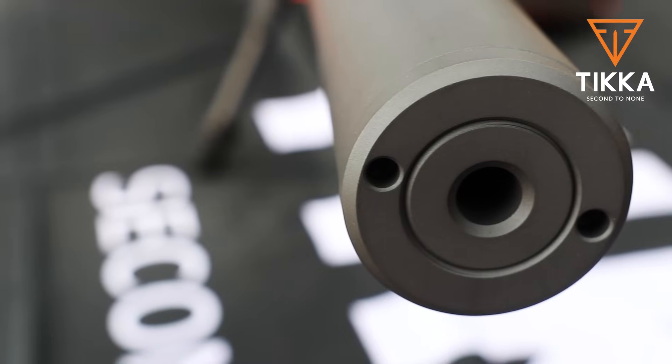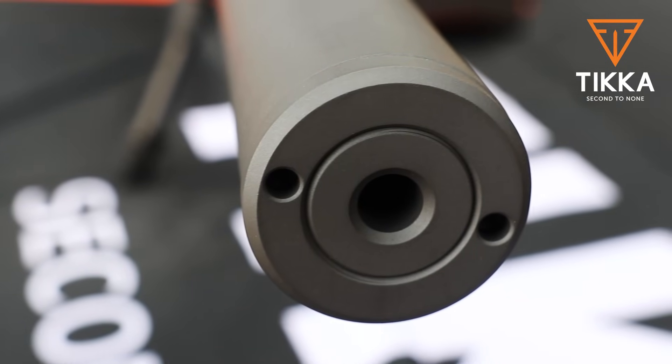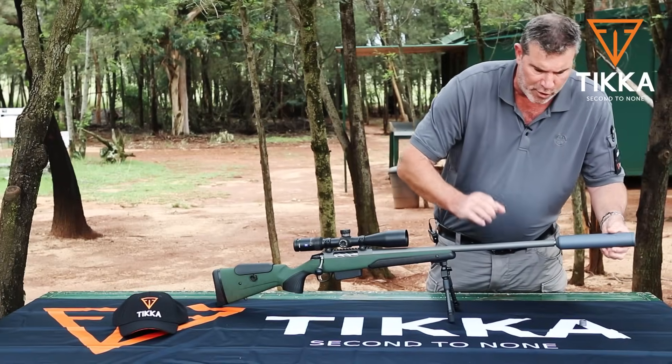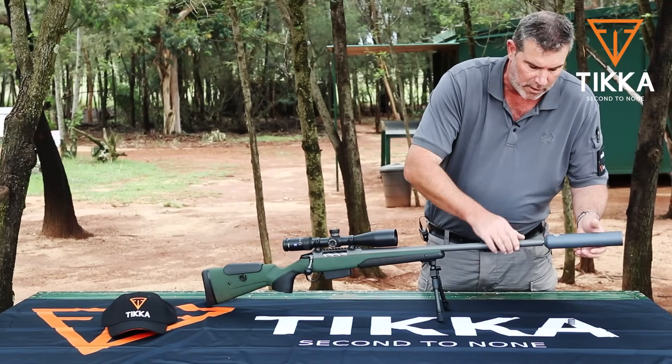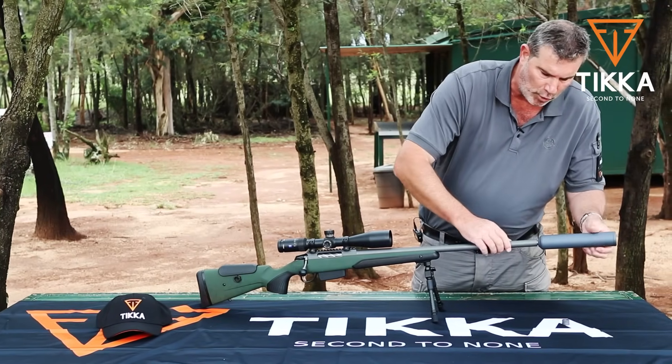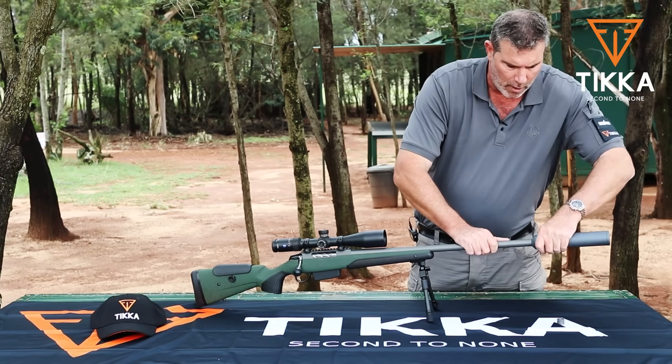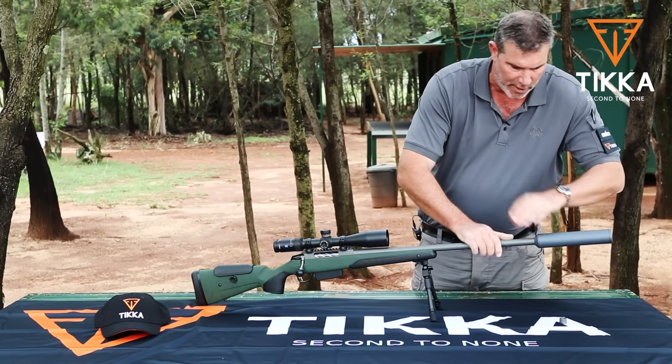This is the Sako Opti-Sub silencer, also in a nice grey finish. The nice thing about the 5/8x24 thread is that you still have substantial barrel meat in the front, but a massive shoulder on which your sound moderator can actually butt up against. Really, really nice.